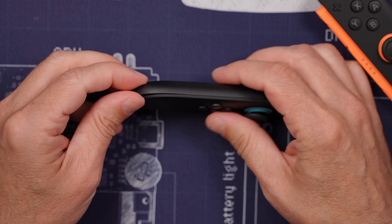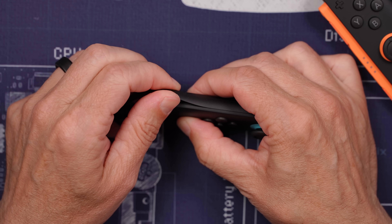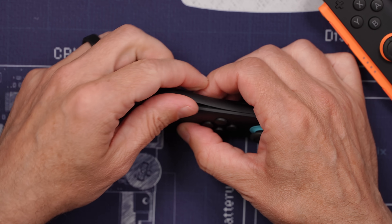This reminds me of taking apart a PlayStation 5 controller. We've got some clips and some adhesive.